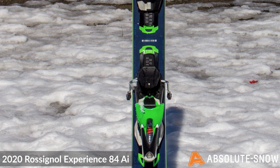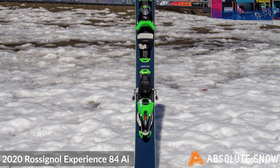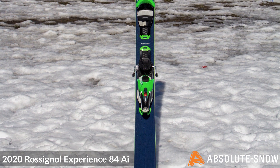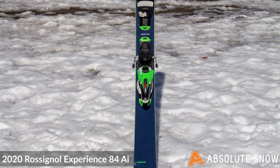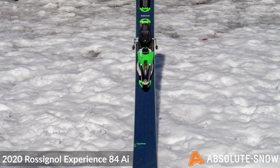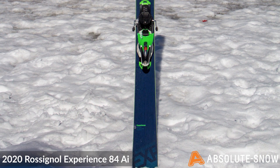Rossignol uses their innovative air tip technology, which is a honeycomb-like construction in the tip and the tail. It helps absorb shock and vibrations the ski may encounter, aids in maintaining balance, whilst also reducing weight and improving power transfer. The Rossignol HD core uses a polonia wood, which offers an excellent blend of lightness and performance.